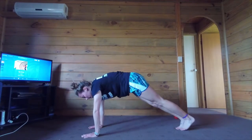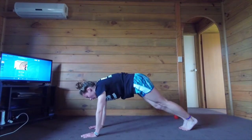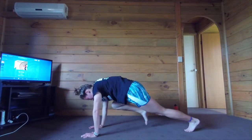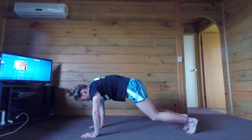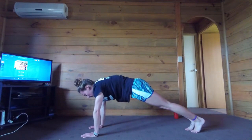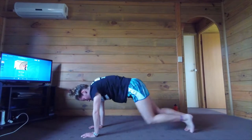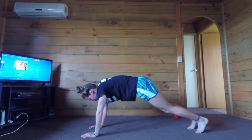Now we're going to bring the right knee to the right elbow and left knee to left elbow. Same pace — 20 reps. All right, 20 more — these are straight forward, regular mountain climbers. Ready, go.